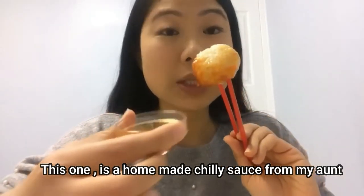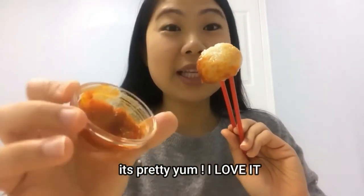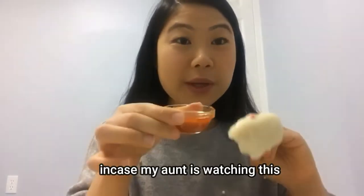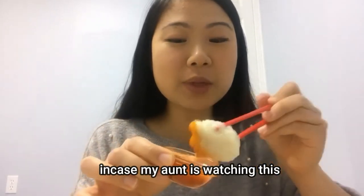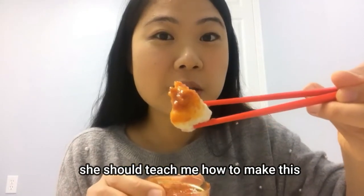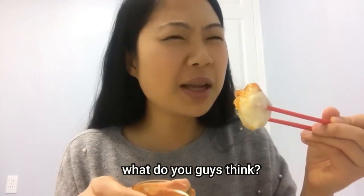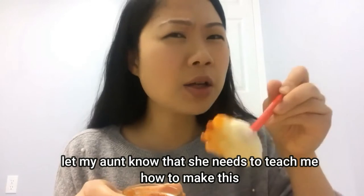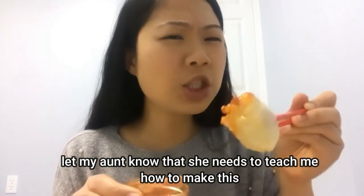It's the homemade chilli sauce — it's from my aunt. It's pretty yum, I love it. Shout out to my aunt! In case my aunt is watching this, I just want her to know that I love this. It's so good. She should teach me how to make this — leave it in the comment section below and let my aunt know that she needs to teach me how to make this.